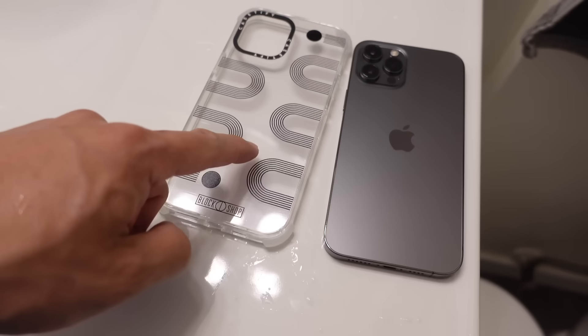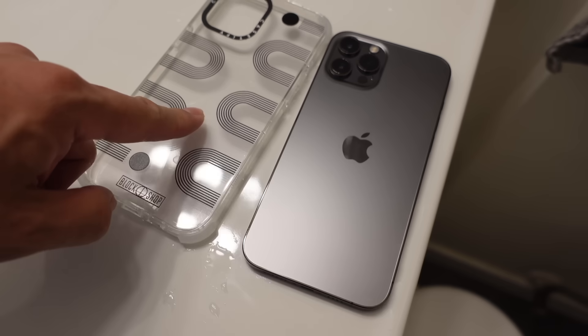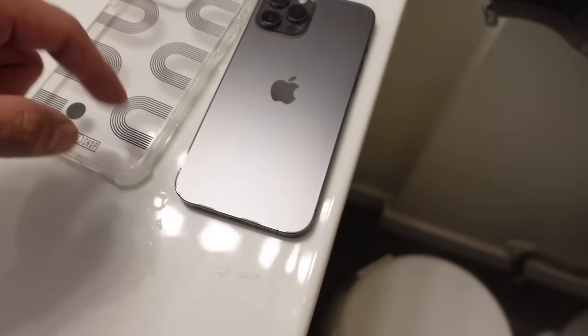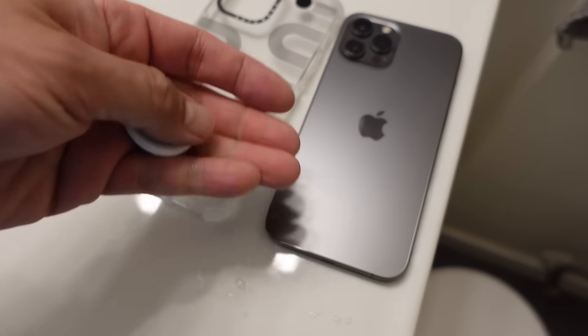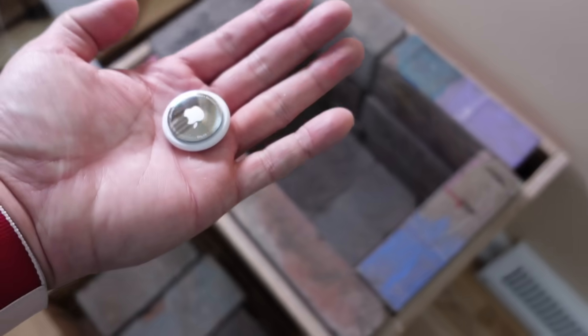I've wiped it all off. This is a Casetify Ultra Impact case - this is one of my favorite clear cases, do check that video out. I've cleaned them all, wiped them with alcohol wipes. So we're going to move on to the brick test. Onto the brick test.